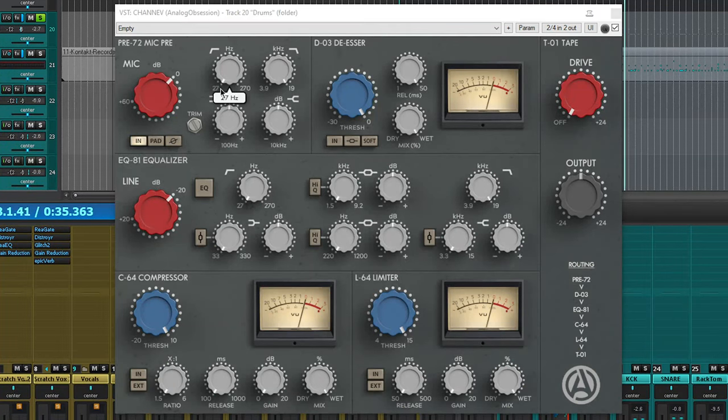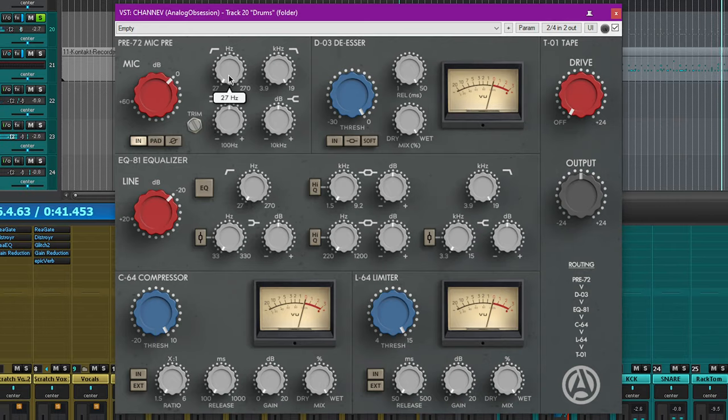Some of the other options include a high-pass shelf that goes from 27 Hz all the way up to 270 Hz, and a low-pass shelf that goes from 19 kHz down to 3.9 kHz. When they're both fully active, you can create some amazing lo-fi sounds.